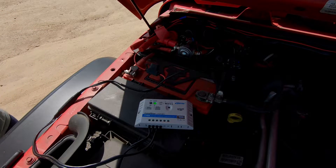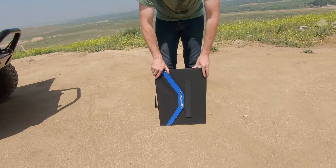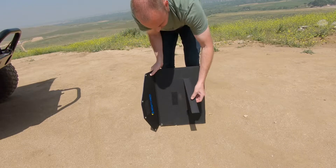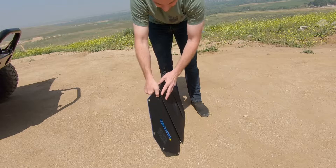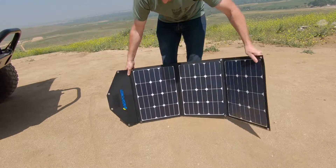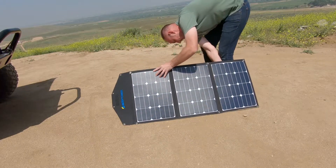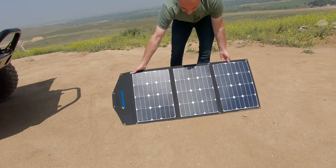Next we'll hook up our panel. You're going to want to find a bright, sunny, well-lit area free from shade to set up your solar panel. You'll notice that the panel has three supports which prop it up. You just simply fold it out, set up your supports, and let the panel do its thing.